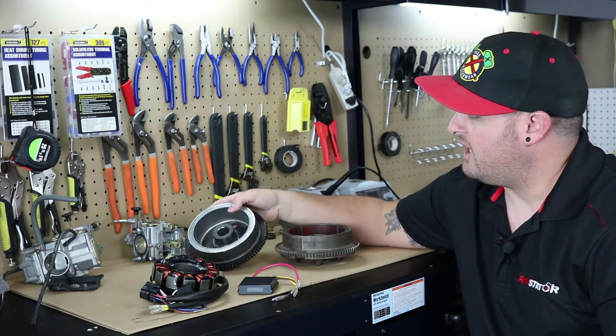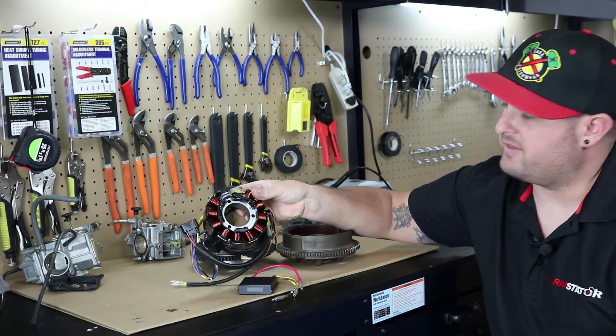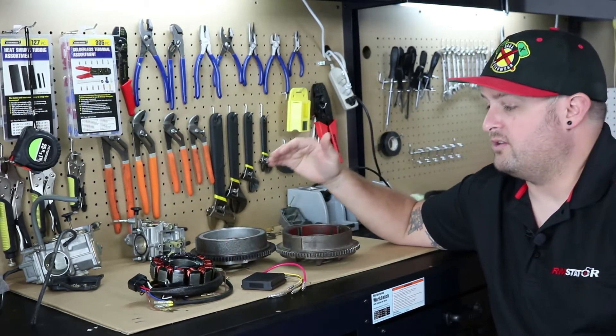We'll get into that in just a second. We also have all the other parts that go along with it. There are a couple of stators that go along with this flywheel and we've got them on the shelf. We have the voltage regulators, ignition kits, and just about everything you need to go along with these.